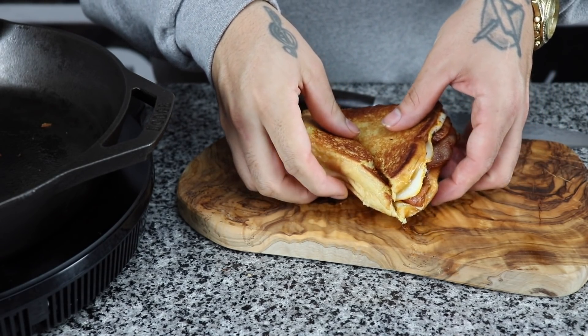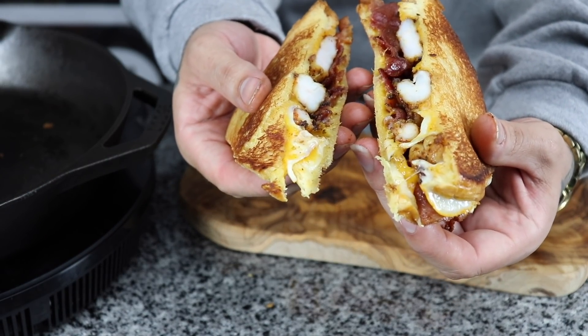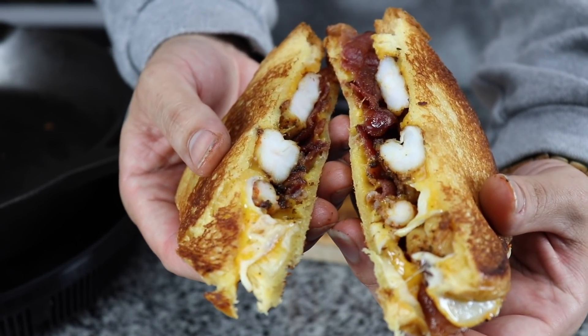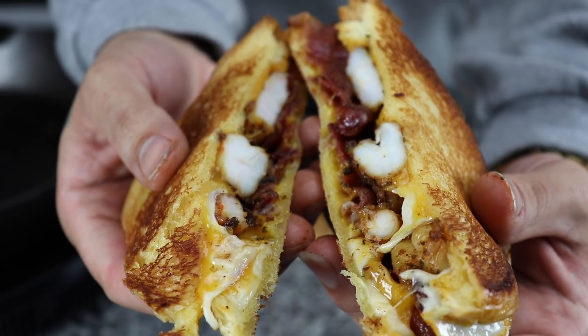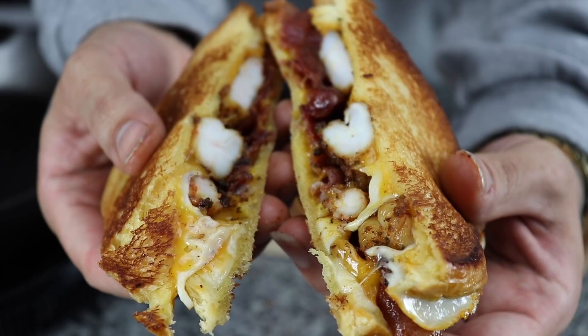Now I want y'all to look at this beauty. Look how beautiful that looks. You see that cheese nice and melted? You see that bacon? You see that shrimp? You want to eat this right through the camera, don't you? I know you want to eat this right through the camera. But you can't.